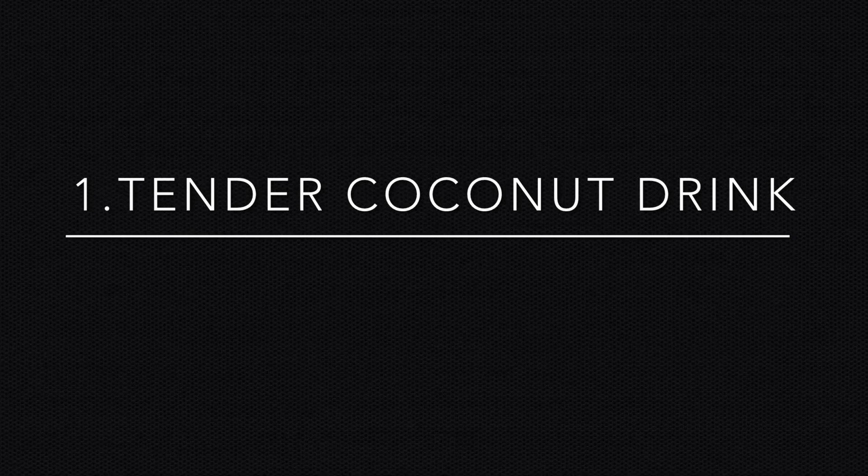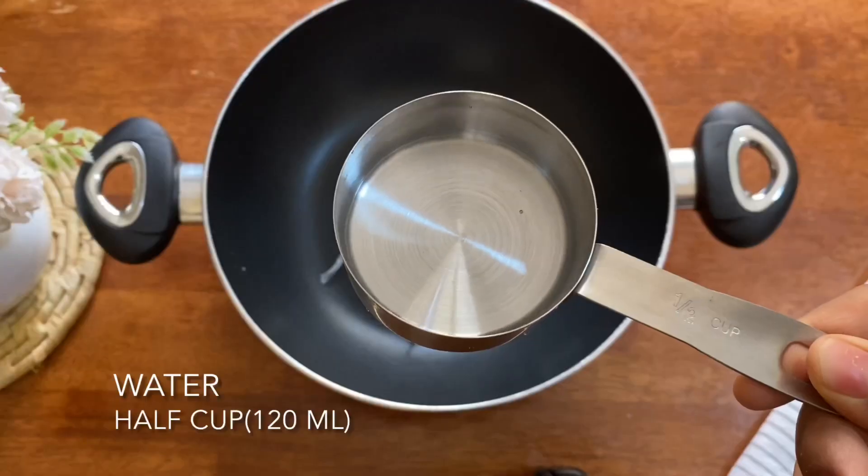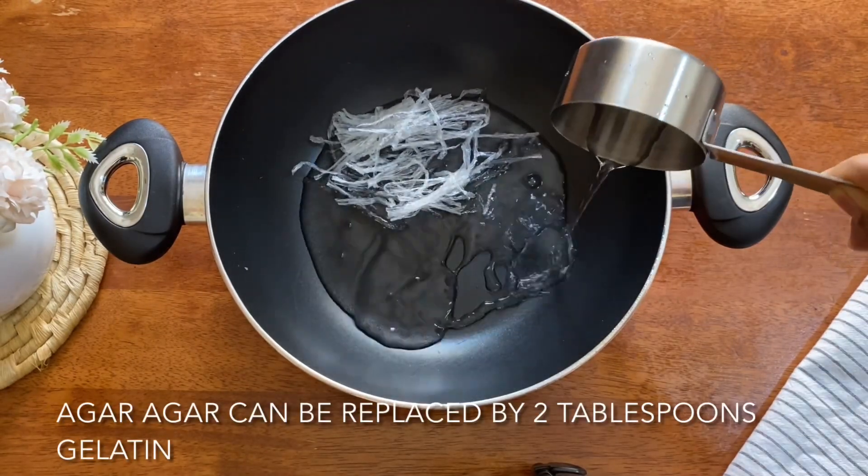If you want, add 3-4 grams of china grass — that is 2 tablespoons of china grass. Also add 2 tablespoons of gelatin.